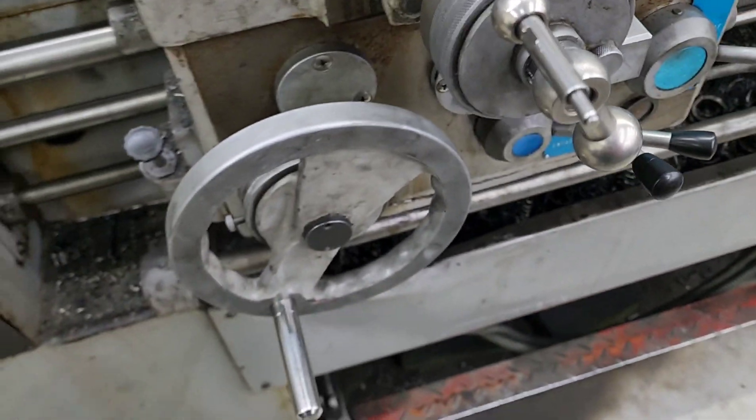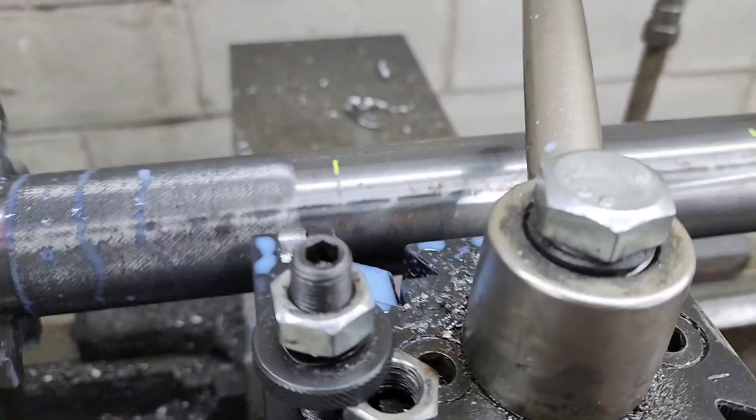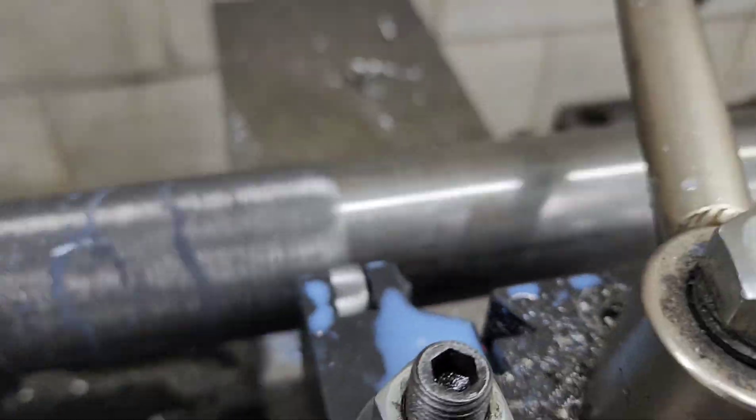Let the power feed work. There's a clutch mechanism on this machine that, should you put too much pressure — right now we're running about 3,000 pounds of pressure.